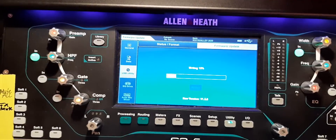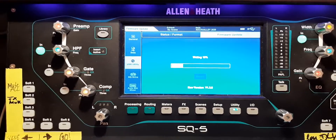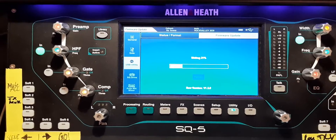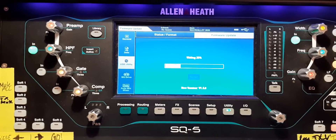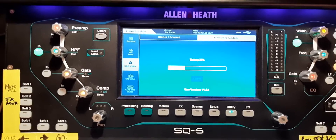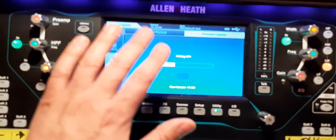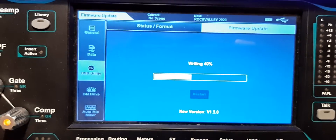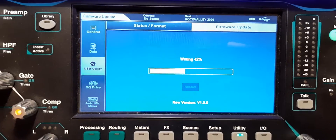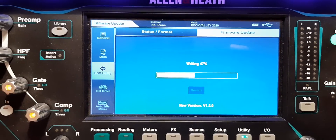Don't miss the free Hyperbase plugin update — if you go to the website you can grab the Hyperbase plugin for free. I already did that and I need to install it as well. Progress is at 40% and we're about one minute into the process.